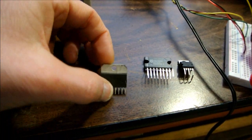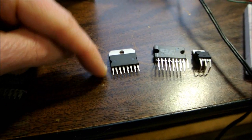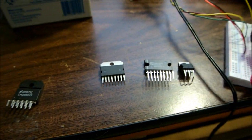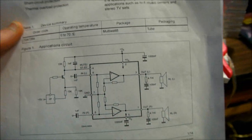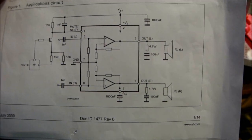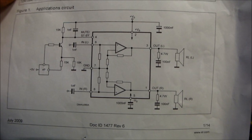Now we're going to look at this type of chip. This is a TDA7264. Not a lot of pins on it, but it's a stereo amplifier — all in one chip. It is a fixed gain amplifier, that's why there's not that many pins on it, but it does keep the part count low.